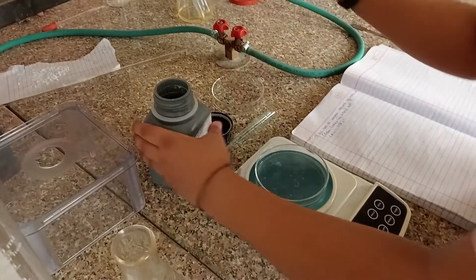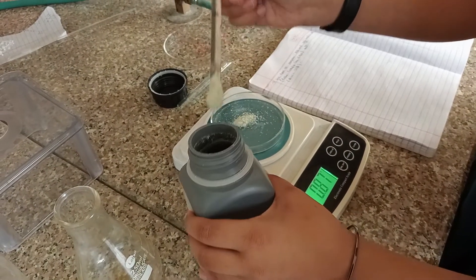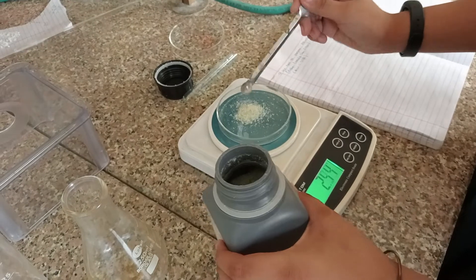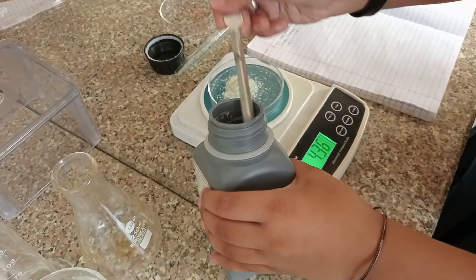And now we will take some Mohr's salt in our battery dish. And then we have to measure it up to 9.8 g. So we are going to take a little bit more.